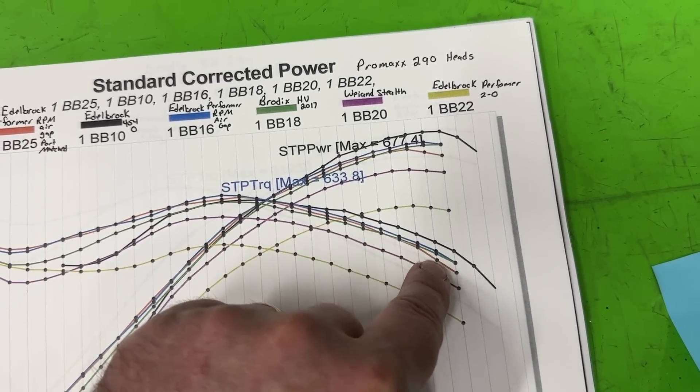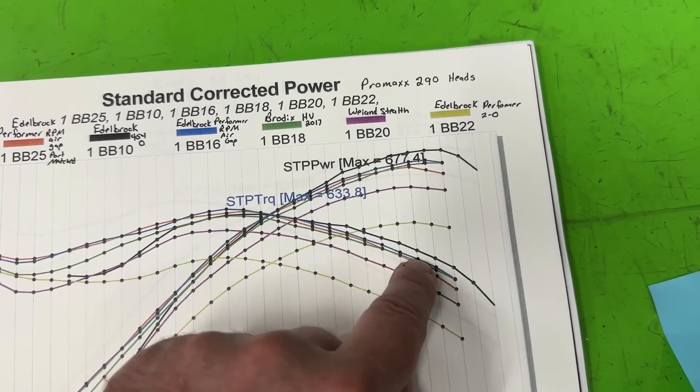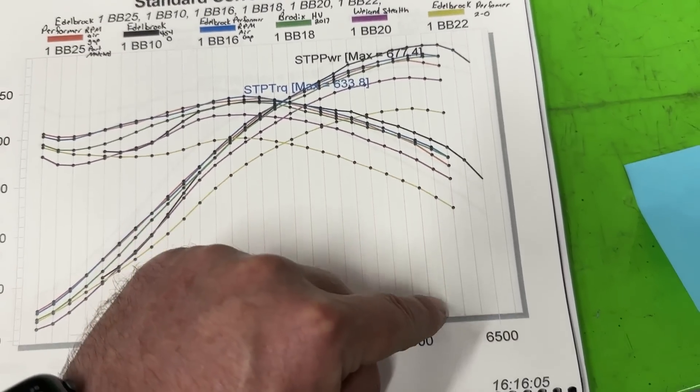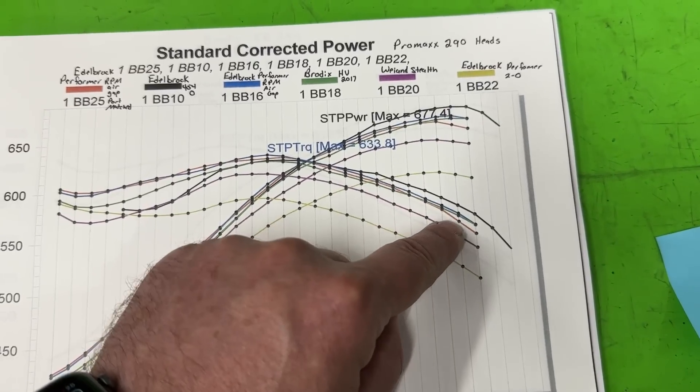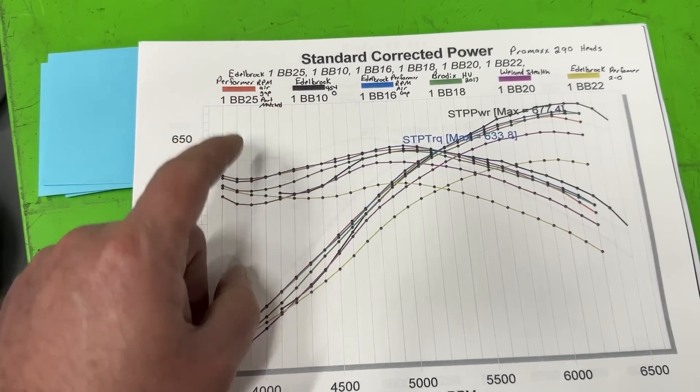Except at the end — around 6,500 RPM — you see the port matched one is down, but besides that at about 6,300 where we cut it off, they're close, almost the same. This black line is the 454-O.